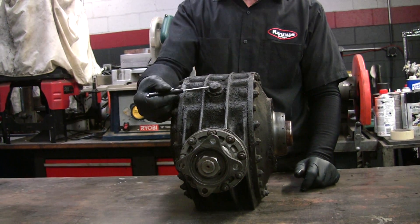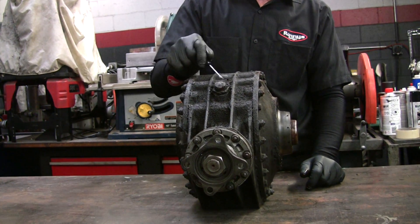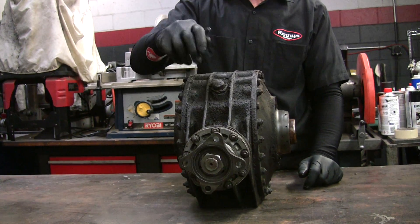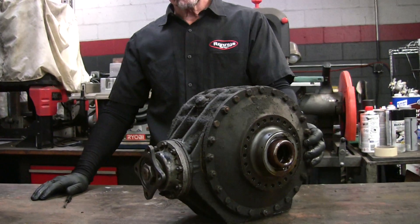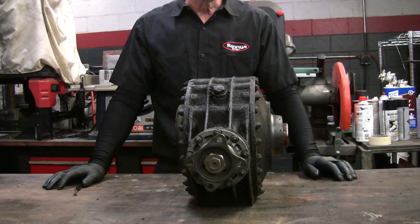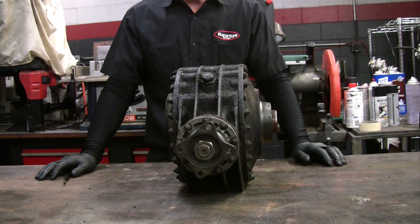If the breather is blocked up, it's got a little cap on it — we'll take it off. The fluid that's leaking out is 90-weight gear oil. They use a 90-weight in this.